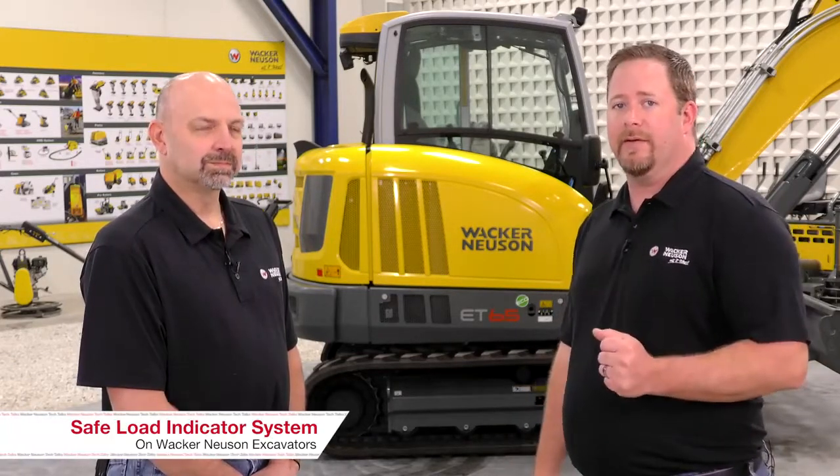Hello and welcome to Wacker Neuson Tech Talks. I'm your host and technical training manager Jake Gaylord. Today I've got Daryl Poufal with me and we're going to be talking about the safe load indicator system on Wacker Neuson excavators. Good morning Daryl. Good morning Jake.